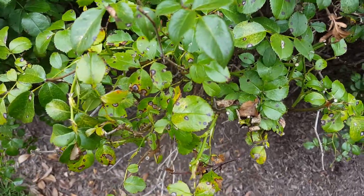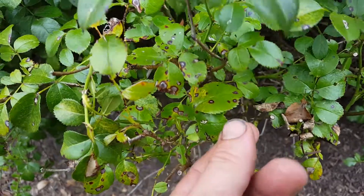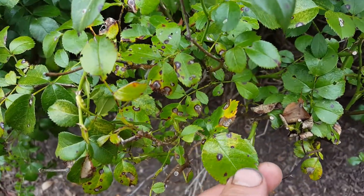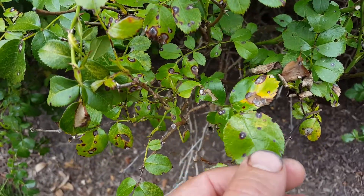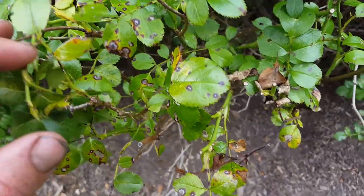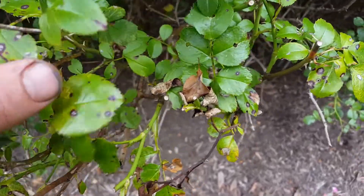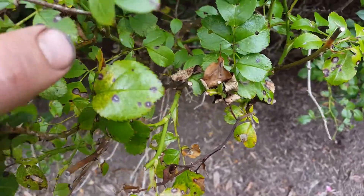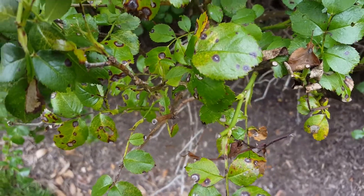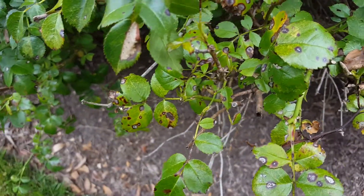Robbie Weeds here, standing in front of a rose bush. You can see these spots on this rose — it's called black spot on roses. Very common, especially in parts of the plant that get very clustered and don't dry off quickly in the sun. The longer the leaves stay moist for an extended period of time, the more likely it is.